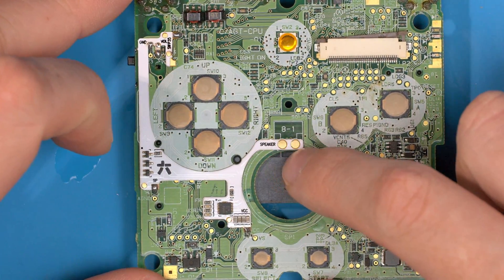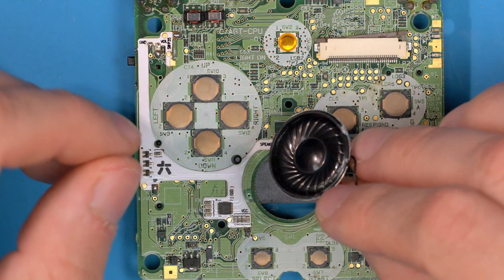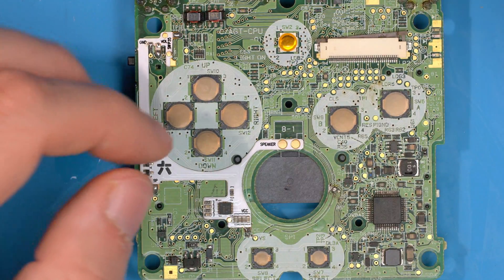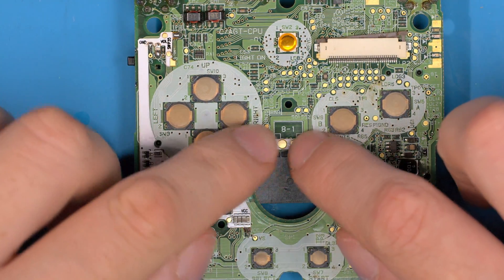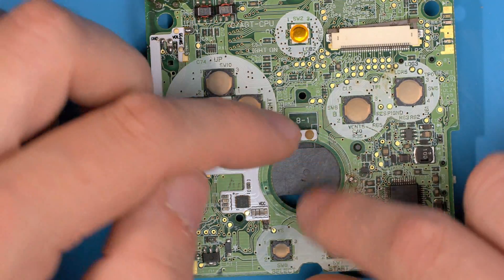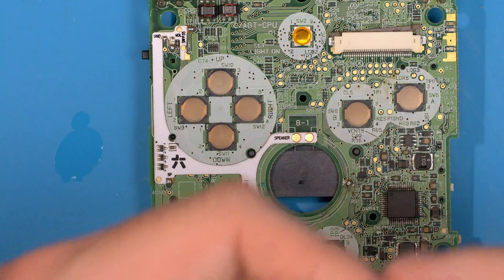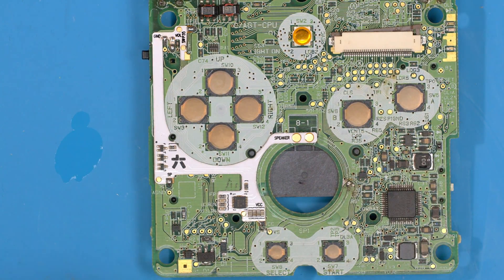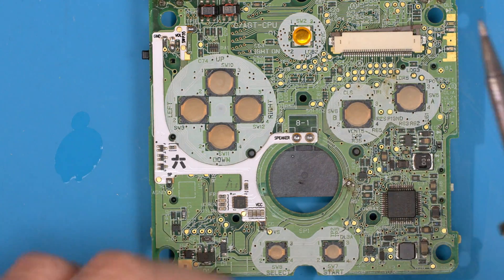That's all there is to installing the amp. If you're using the original speaker — which we actually recommend at the moment — we have a universal speaker, but it's not the best for the SP. We recommend, until we come out with the SP speaker, to simply use the original speaker. Because this lines up at exactly the same points, you don't even have to solder the speaker; just rest it in exactly where it would go and it will work. But just for demonstration, I'm going to pre-tin and chuck a speaker on so we can hear that it works.